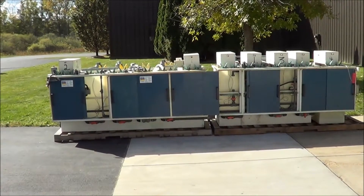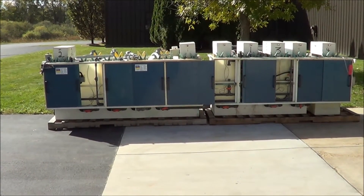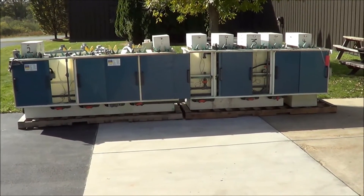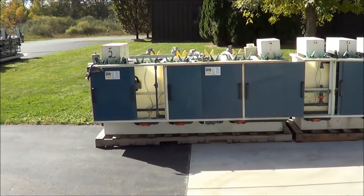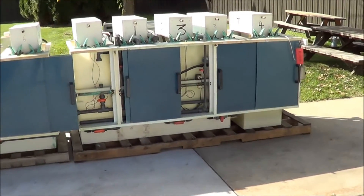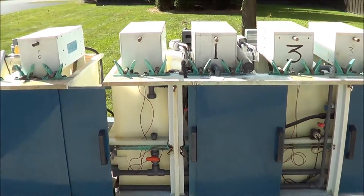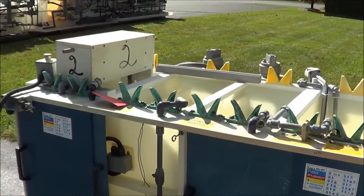Hello, today you're looking at an auto dip line brought to you by Lanco Corporation. This unit is 200 inches in length, 54 inches wide and 52 inches high. Tank size is 12 inch depth of travel, 24 inches front to back and 24 inches in depth.